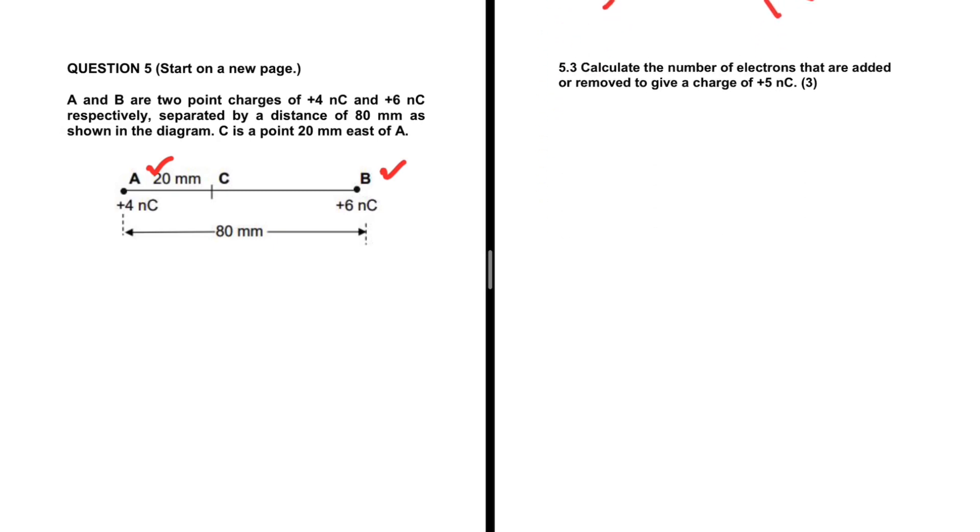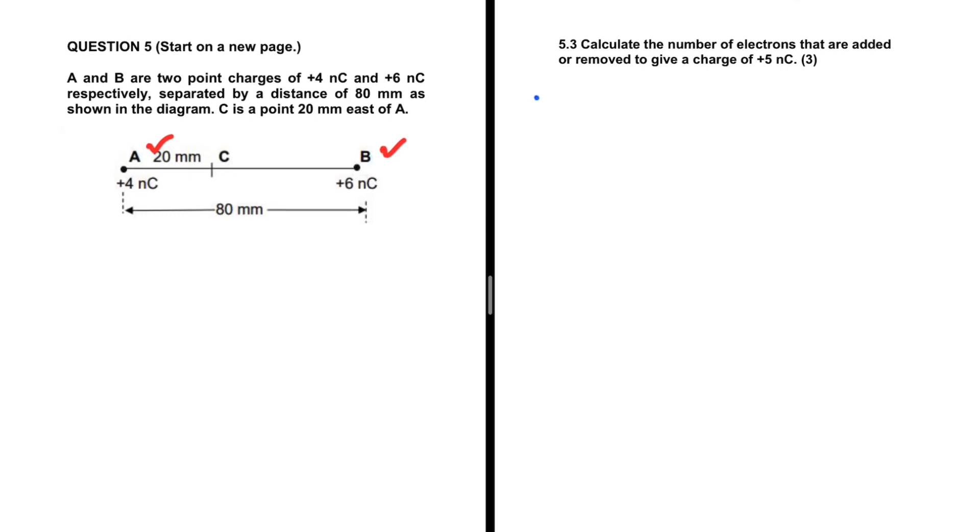Let's take a look at 5.3: calculate the number of electrons that are added or removed to give a charge of plus 5 nanocoulombs. We have the charge of 5 nanocoulombs, we know the charge of an electron is 1.6 times 10 to the minus 19, and we are looking for the number of electrons. The formula that connects these three variables is: n equals the charge divided by the charge of an electron. Other books will say Q equals n multiplied by the charge of an electron, which rearranges to the same thing. In our case the charge is 5 times 10 to the minus 9 — that is what nanocoulombs mean.